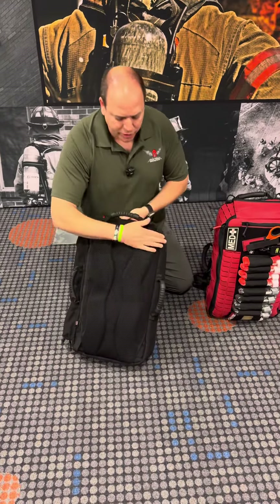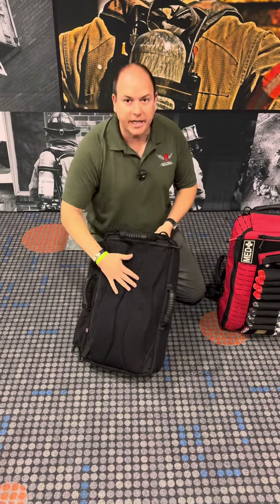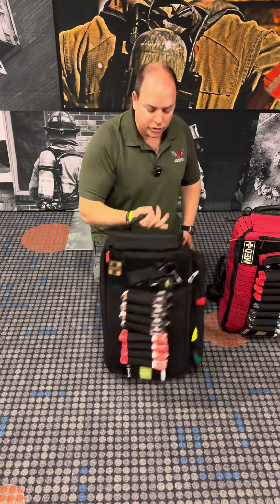The back has the ability to hide the shoulder straps, and it will also have the waist strap as you requested. There's extra padding here for longer and heavier loads to carry.